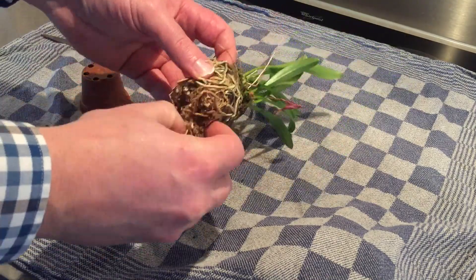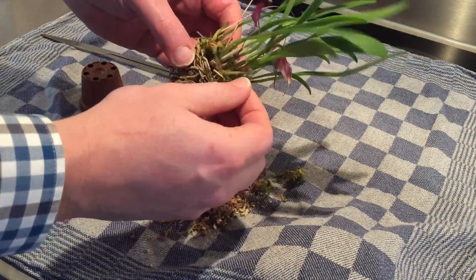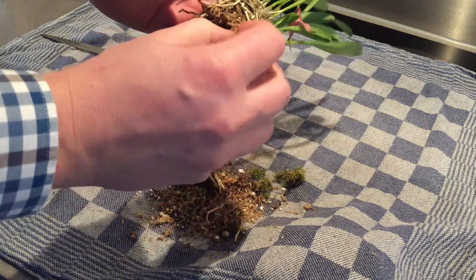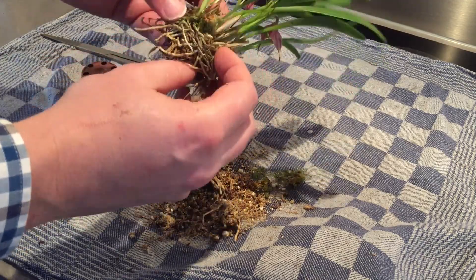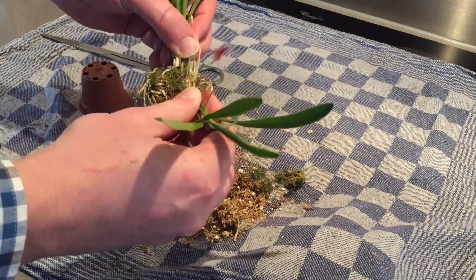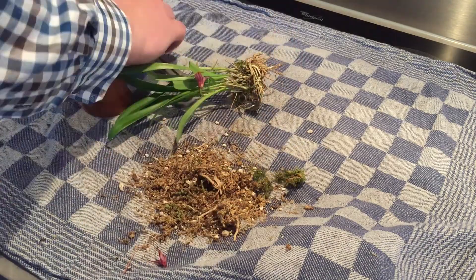Hello everyone. Today I'm going to show how I mount orchids in a vivarium. In this case I've got two types of Matavelia orchids. I had them for over a year in my greenhouse and in that time they doubled up in size. So I thought it was time to cut them in half and place one half in a vivarium and place the other half back in the greenhouse this spring so it can grow a little bit further.